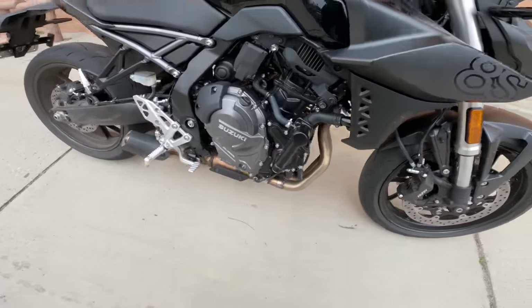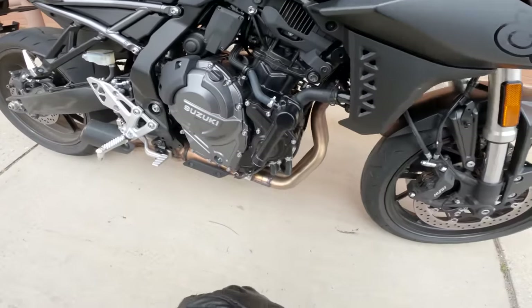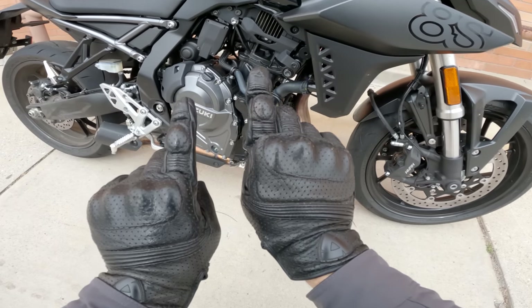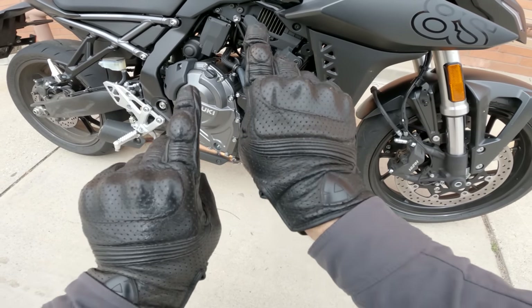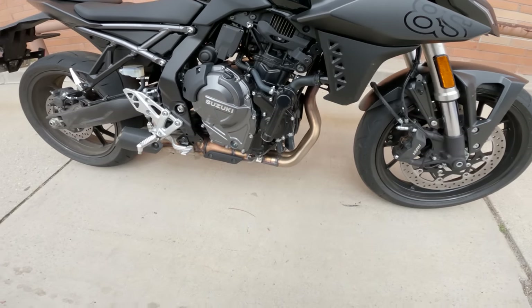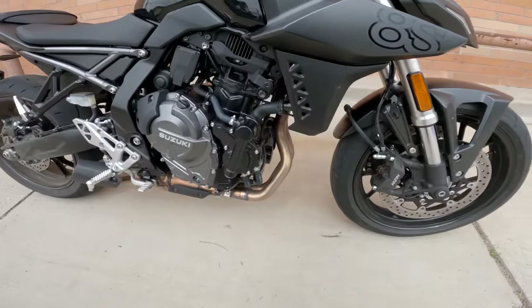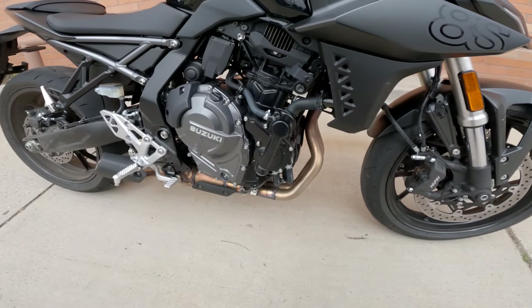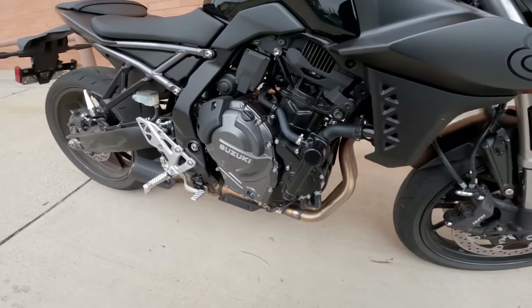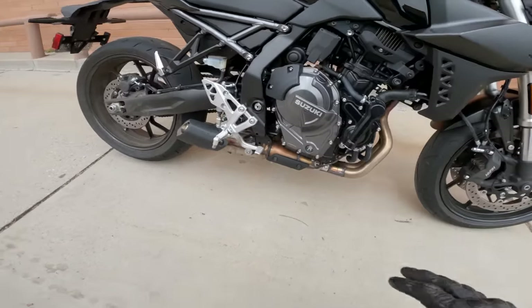Let's start with the engine. 776cc parallel twin. This is a 270 crank — the 90-degree crank pin offset offers character similar to a 90-degree V-twin, which speaks to Suzuki's history with the SV650 and SV1000, that kind of thing. There are a few other pieces of tech in there that we'll talk about when we discuss the engine.